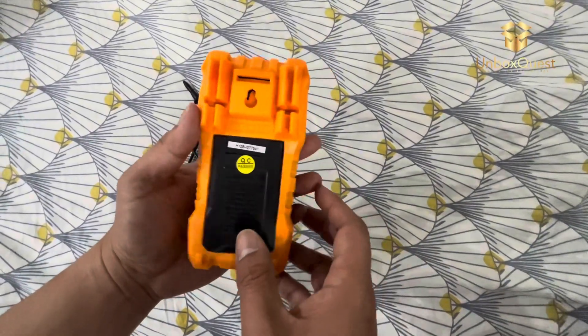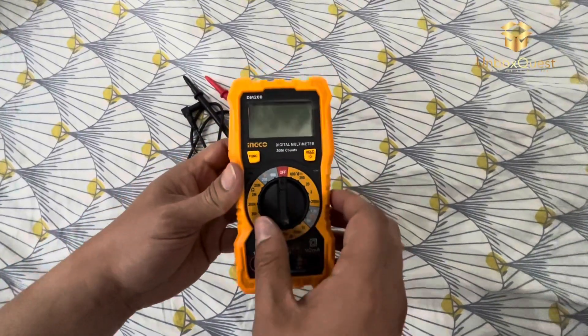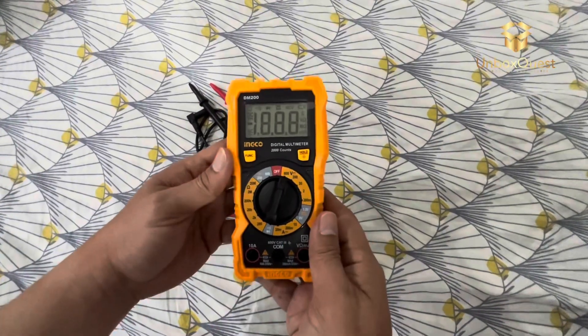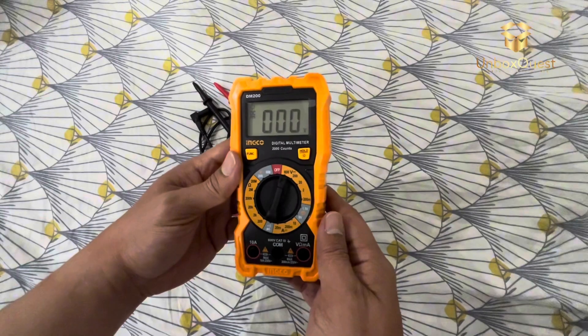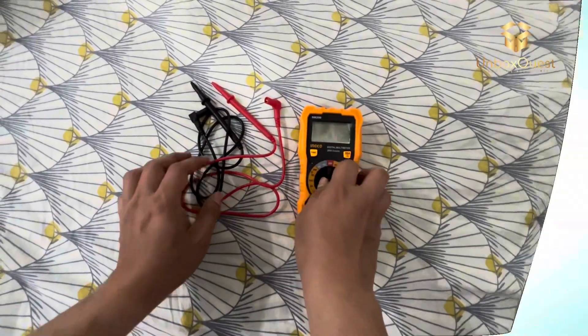And there you have it, folks. If you're in the market for a reliable and affordable digital multimeter, I highly recommend checking out the Inco DM200. Thanks for watching, and be sure to subscribe for more tool reviews and DIY tips. Until next time, happy testing.